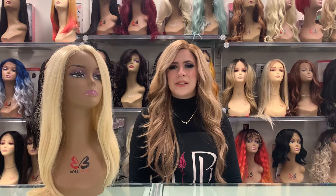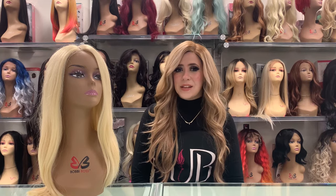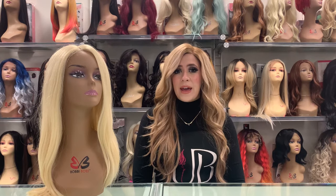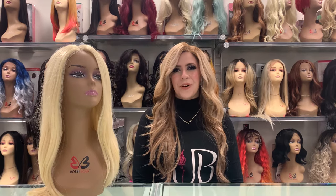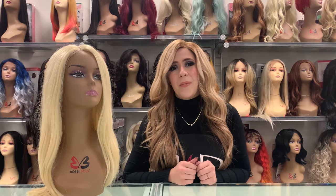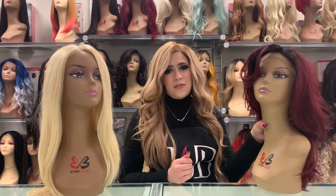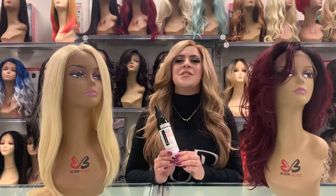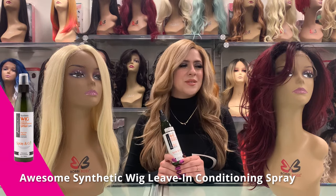The next step I would recommend is to spray your wigs with a synthetic leave-in conditioning and detangling spray. I spray them every time I put them away and every time I put them on, to keep them nice and sleek and tangle free. Let's do a quick demo to show you how much a detangling spray really makes a difference. After a night of wearing your wig it might look a little something like this — we can use this synthetic wig detangling spray to bring it back to life.